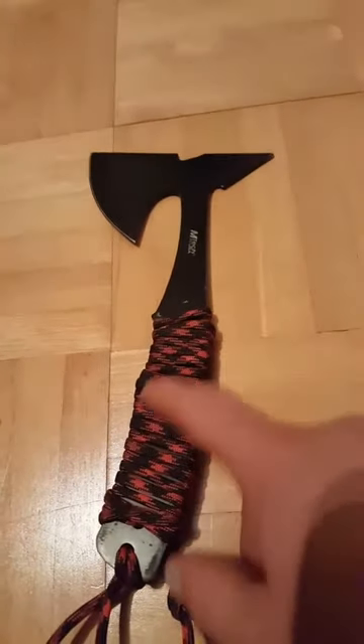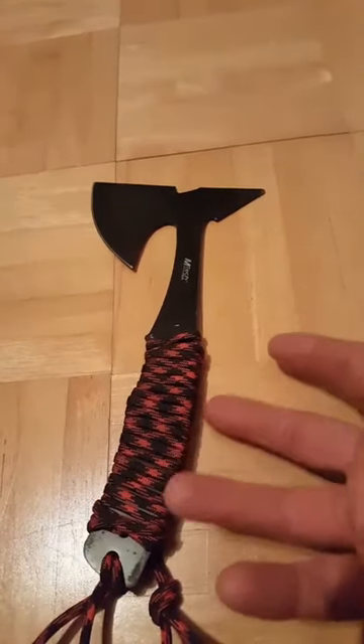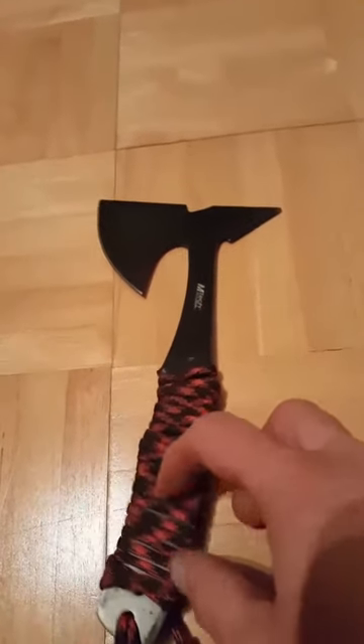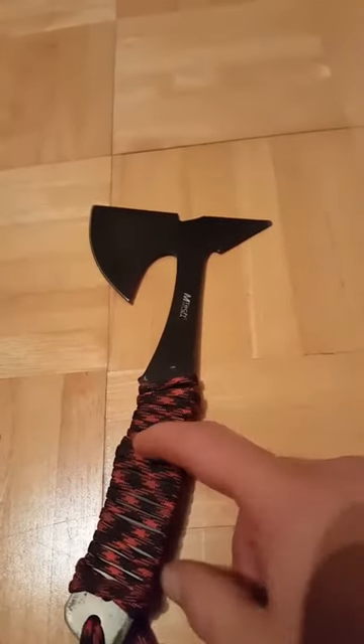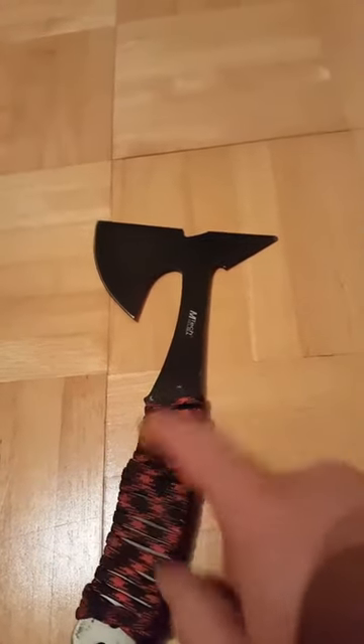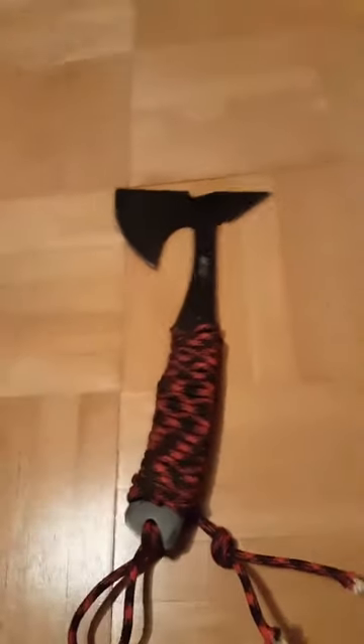I just figured I'd do an update since I was asked how the paracord handle wrap was holding up. The original one fell off, but this one turned out really great. I love the way it throws and the way it feels. Like, comment, and subscribe.